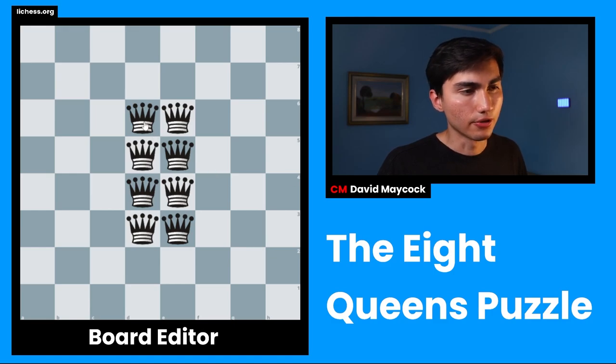The world of chess is full of challenges — you have to solve problem after problem after problem. In today's video, I'm going to show you one of the most famous chess puzzles, known as the eight queens puzzle. Let's go.